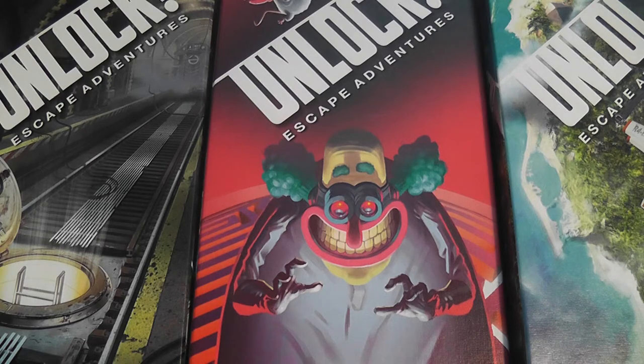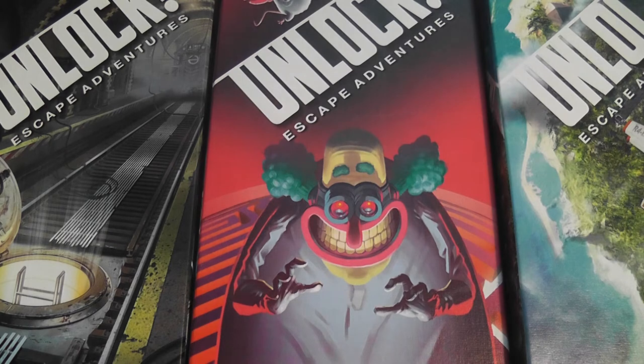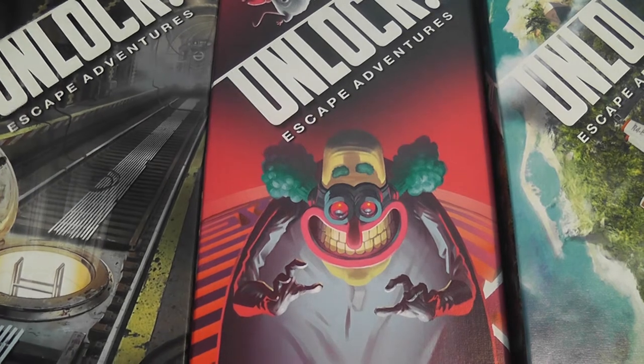Recently I played three games in the Unlock Escape Adventure System, which simulates in analog format the experience of an escape room — an experience you can play at home with your friends. I described in my review how the game works in general, but now I want to give you a closer look, and to do so we're going to use the tutorial.